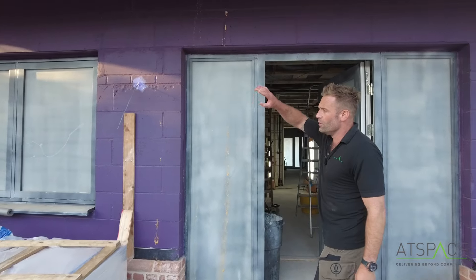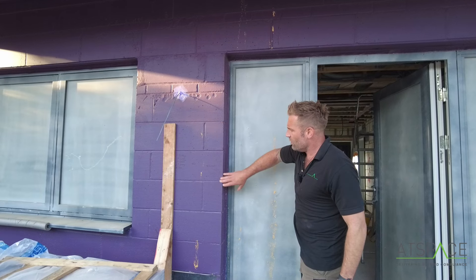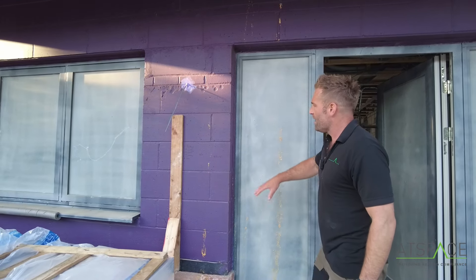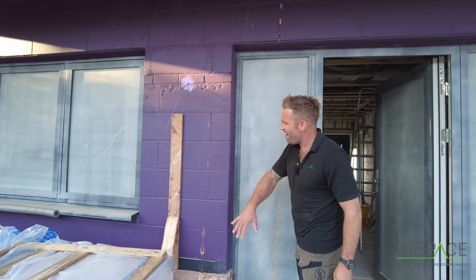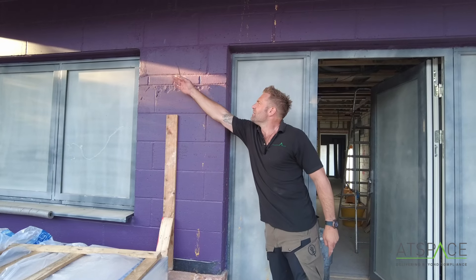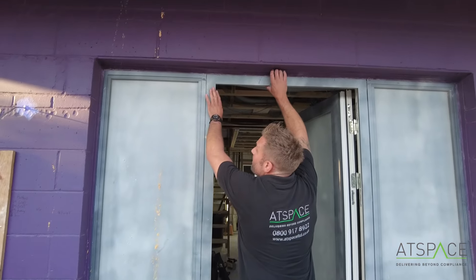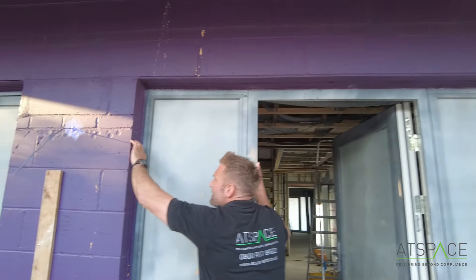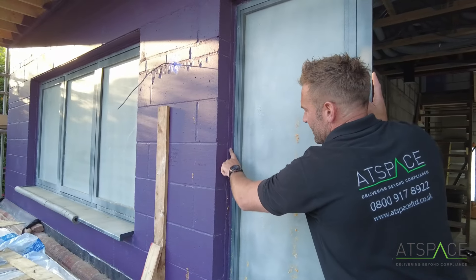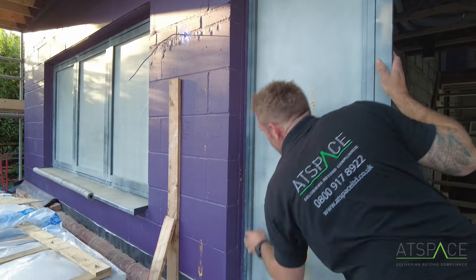On the external, we've painted the block work with a membrane that keeps water moisture off the block so it doesn't absorb it. It keeps the U-value good and also stops air infiltrating through the build. You can see all the external lights that have been sealed. You've got the cavity bat on the outside which is all sealed with silicone. The VCL has all been painted over it so they've got a continuous barrier right around the door.